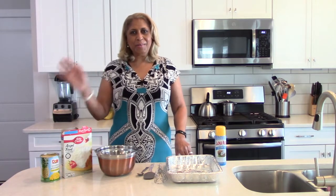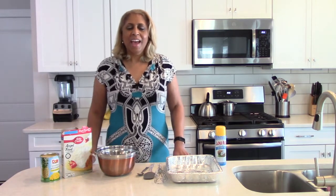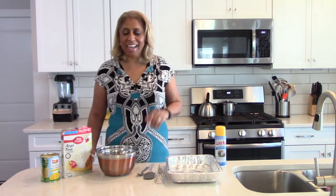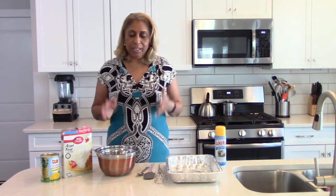Hi everyone, welcome to Chef Shelley's Kitchen. I often say things like 'this is the easiest dish ever' or 'the easiest baked good ever,' but honestly I think this one tops the cake. There are really just two basic ingredients, and we'll talk about some variations as we go.